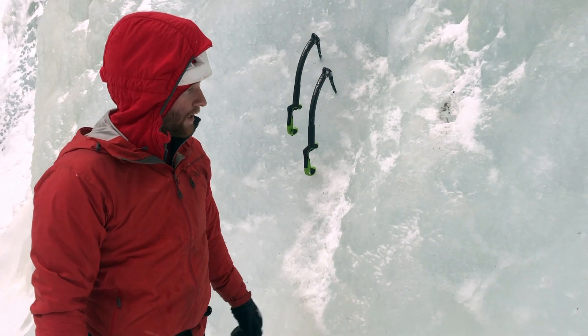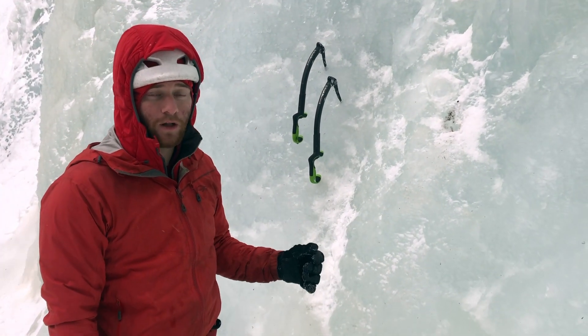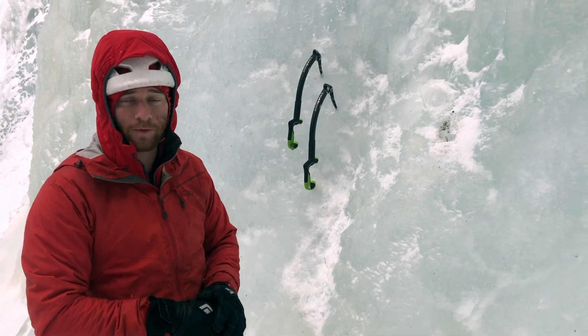Hey guys, we're back in Bozeman now, and I want to show you how to drill a V-thread for rappelling off of a route.